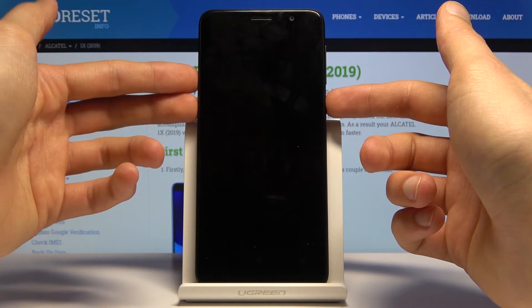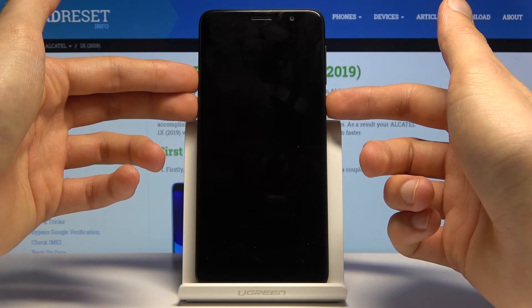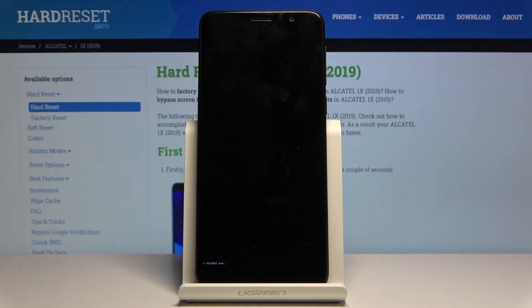The device will basically shut off, so what you want to do is hold the power key once more, then let go. And you can now see fastboot mode has appeared on the bottom — the device is now in the desired mode.